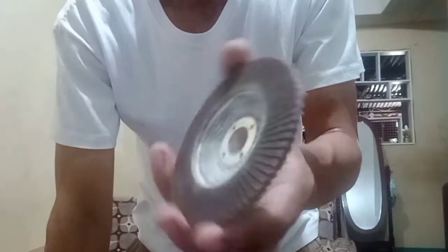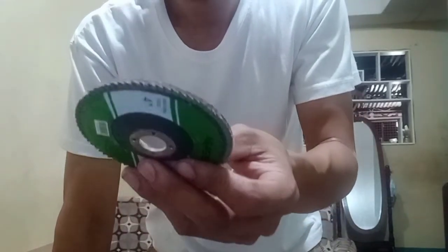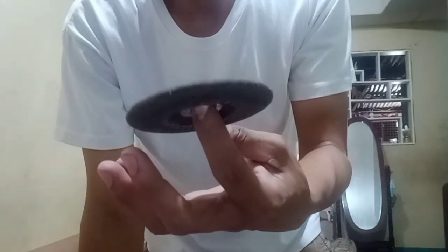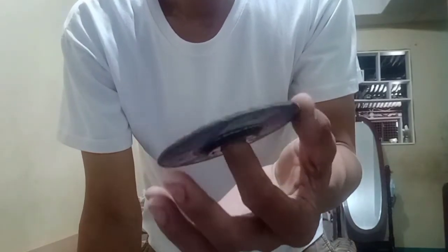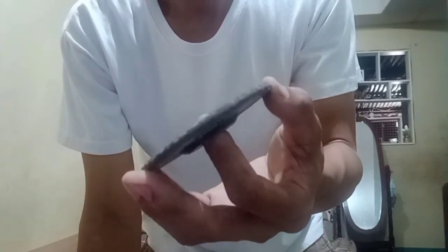The flap disc serves as a substitute for traditional sanding paper, so while you're working there's no need to do manual sanding. This one is what we call the grinding stone. I use it to sharpen some of my cutting tools like chisel, metal bolo, and more. It is also used to remove excess metal after the welding process.